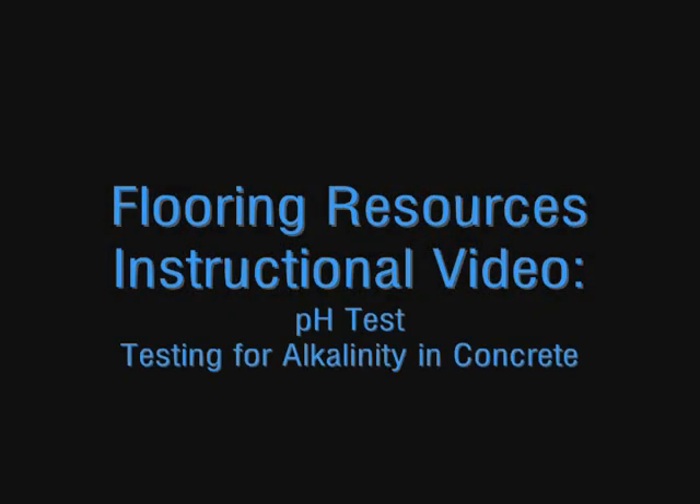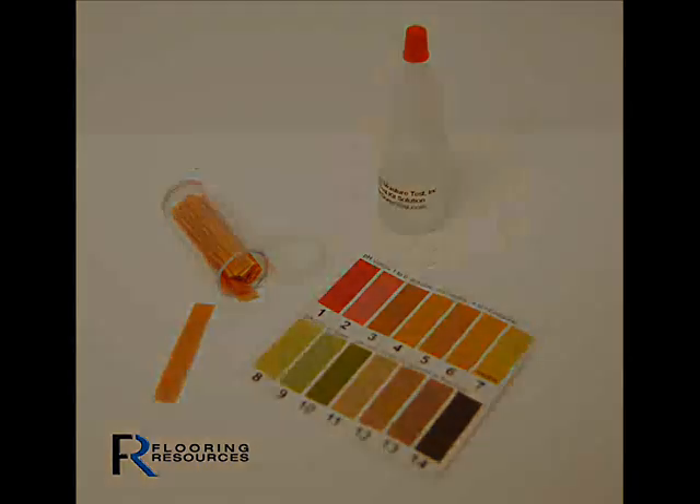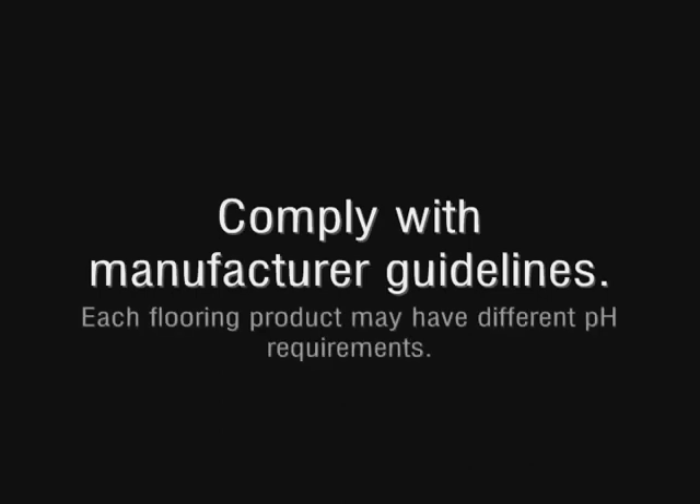A pH test should be done as well to test for alkalinity in the concrete. The concrete alkaline test kit is similar to a swimming pool test kit. Each manufacturer has its own specifications of what is an acceptable pH level. Make sure the results of your test comply with the flooring product you are installing.